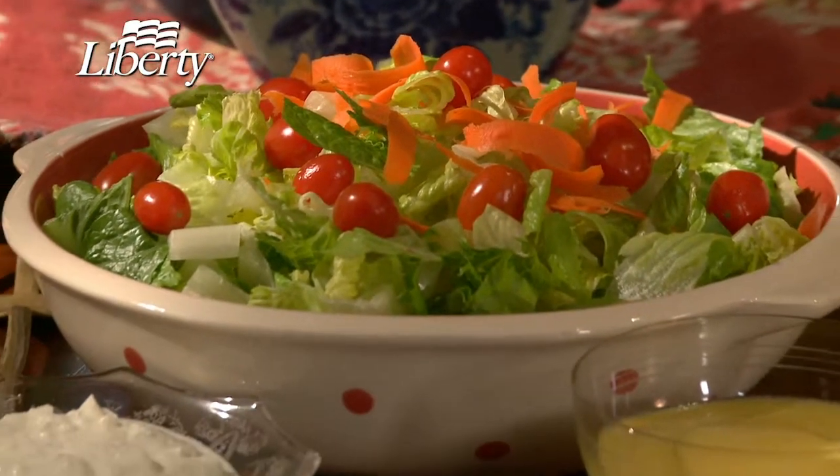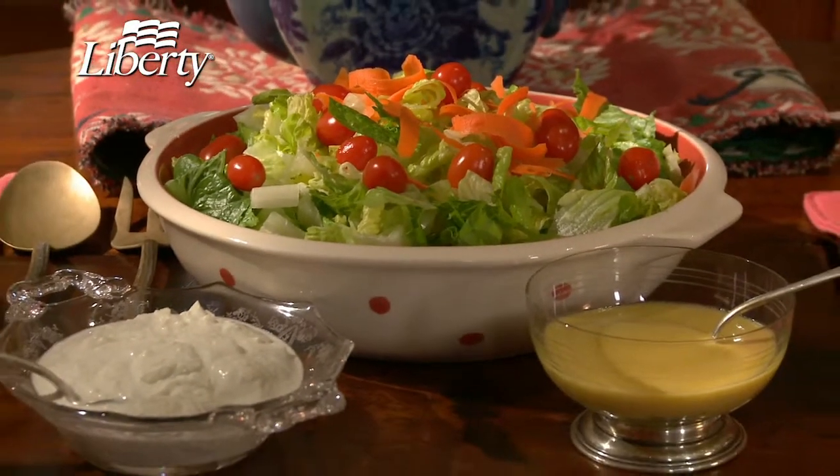This dressing is great over lots of salads. A cup of greens a day goes a long way to making your diabetes diet a healthy one.